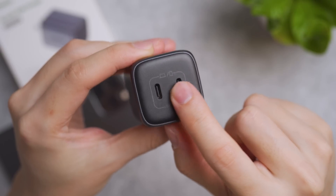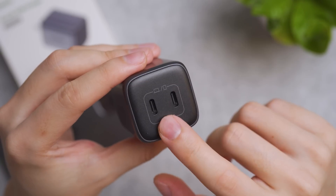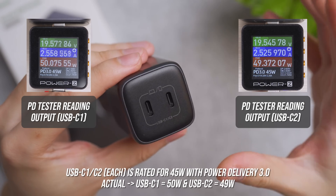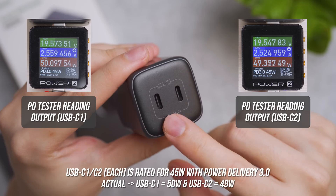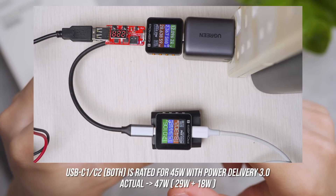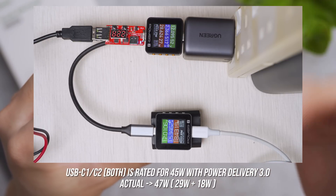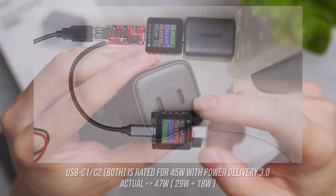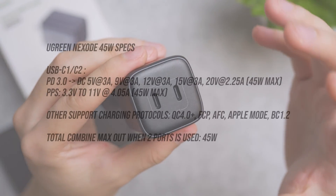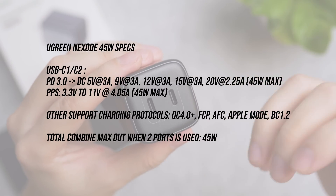Looking at the ports, there is a notebook-side and a smartphone-side port — you can use either one individually. Each USB-C port is rated for up to 45W maximum charging. My personal test shows C1 can do 50W and C2 can do 49W. When both ports are used together, PD charging is triggered with a rated output of 45W, and my test shows it can do 47W — performing better than advertised, as expected from a notable brand.